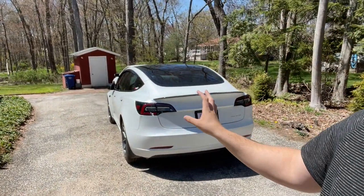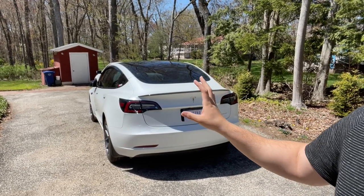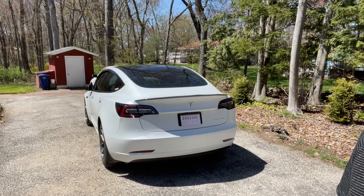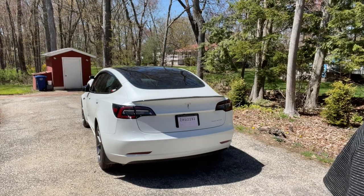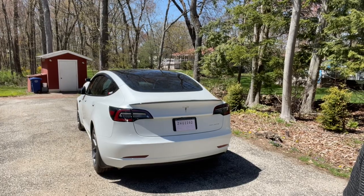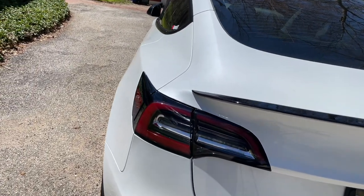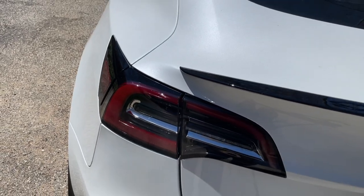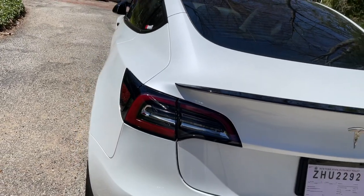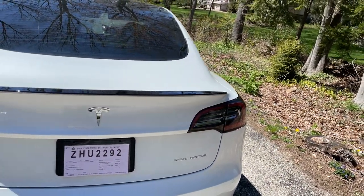Hello guys and welcome back to another video. Today I'm going to be installing aftermarket taillights on my 2021 Tesla Model 3. I'll show you everything — the process of how to remove the stock ones, before and after. I got them for $400 from eBay and they are the sequential kind. Let's go ahead and remove the stock ones and install the aftermarket ones.